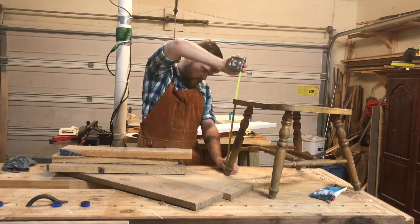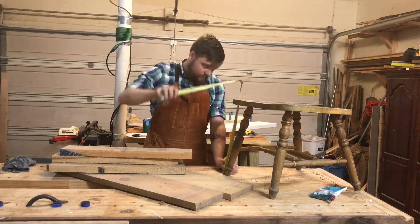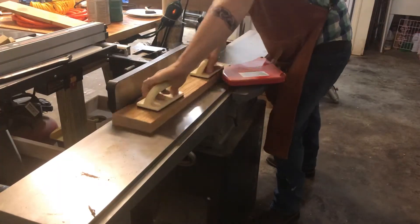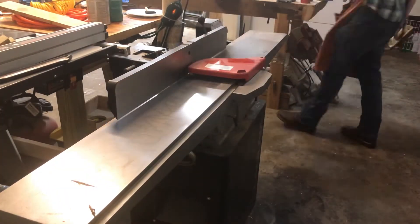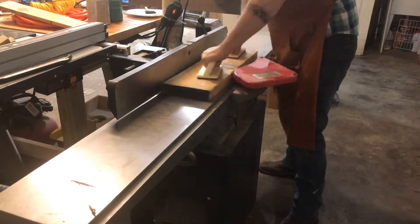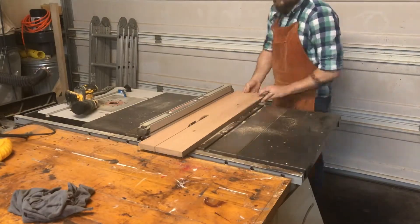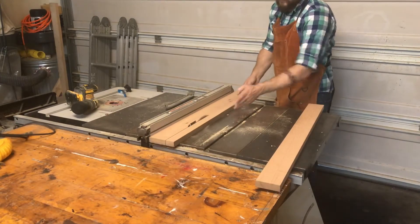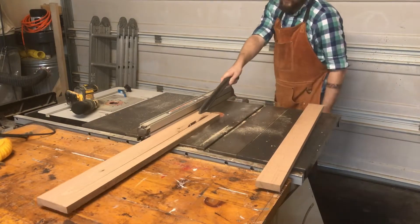This wasn't always a stool — it used to be a chair, but then my children so graciously upgraded it, if you know what I mean. Here I am dimensioning out the stock of random junk I have around my wood shop, cutting it to three inches wide and one inch wide, and once I have enough stock...